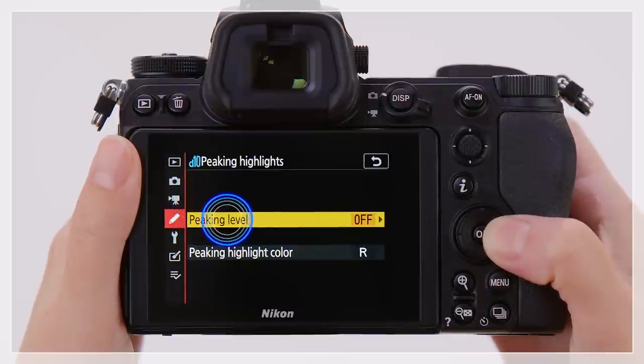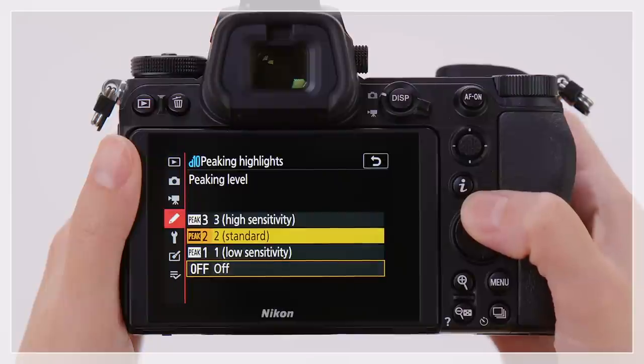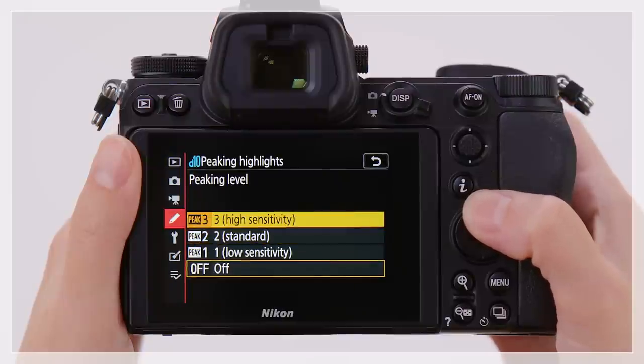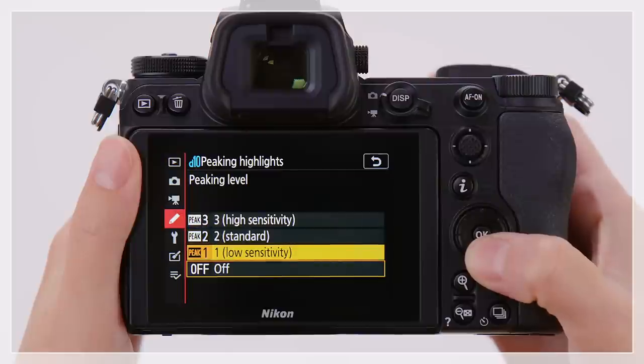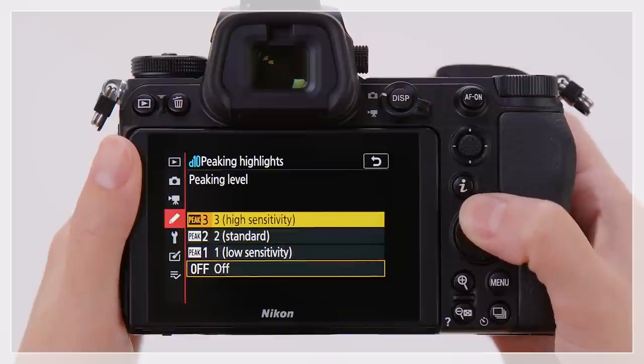In the Peaking Level submenu, first select a peaking level of 1, 2, or 3. The higher the value, the greater the focus depth. The lower the value, the shallower the focus depth. Lower values are recommended for macro photography and in other situations requiring precise focus. This example uses the highest value.